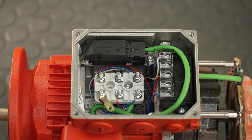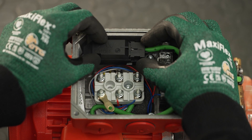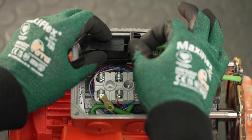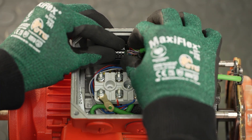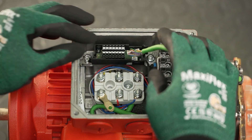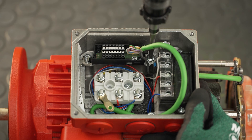For a motor with connection unit, first loosen the cover of the connection unit by pressing the cover from both sides and then lift the connection unit. Now disconnect the 10-pin board connector. Then loosen the screw for securing the shielding to the terminal box.